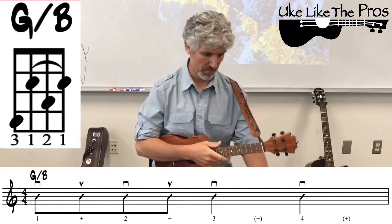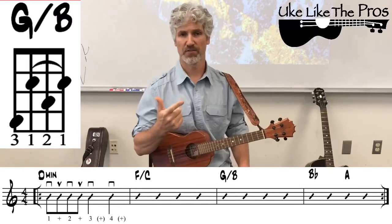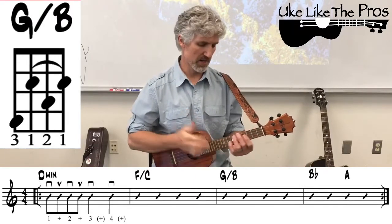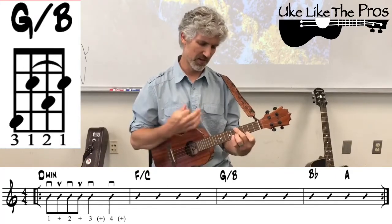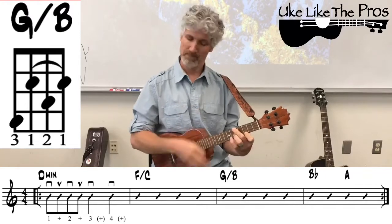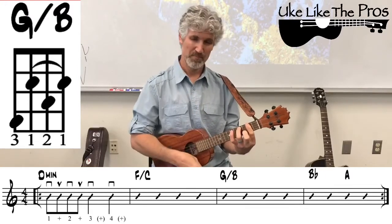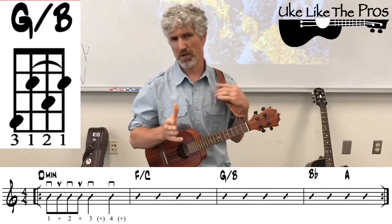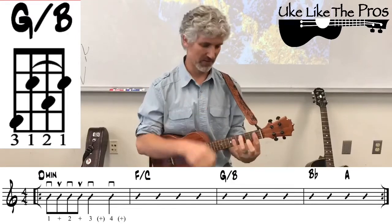Let's do those first three measures now: D minor, F slash C, and G slash B. I put the quarter notes on beats three and four — especially beat four — to give you that extra half beat to get to the next chord, so we can all use that little extra time to make the changes.